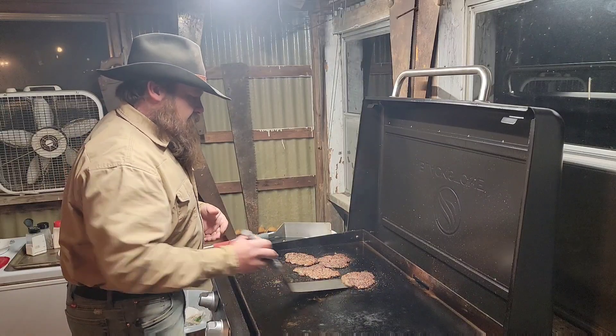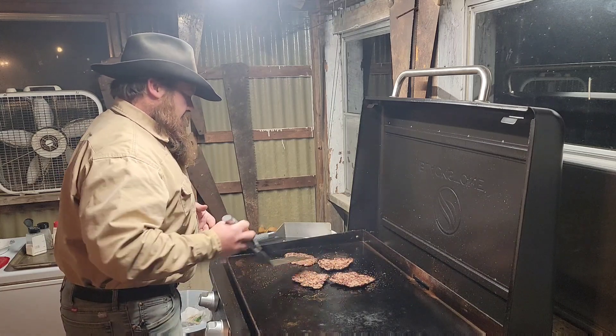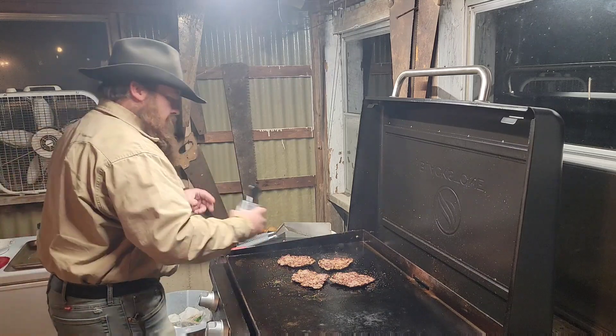This side is not quite done yet, so I'm going to flip them over for another round of seasoning.